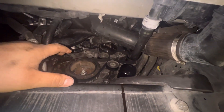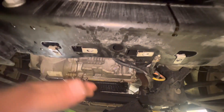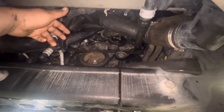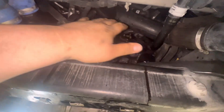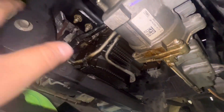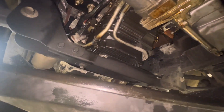Anytime you have the engine open like that it's a good idea to go ahead and change the oil to clear out any debris that could have gotten in. I'm going to clean off all the residue - this expedition did have a timing cover leak as well, so there's a lot of coolant and oil residue to spray off and clean up. I'll drain the oil and leave it drained for a good bit.